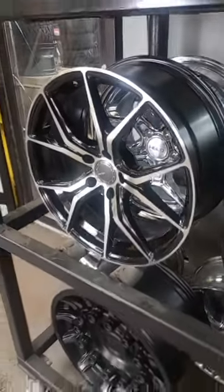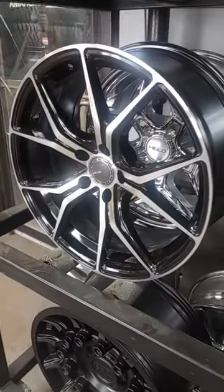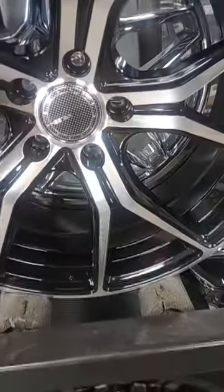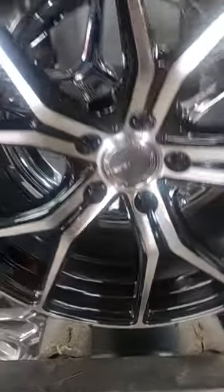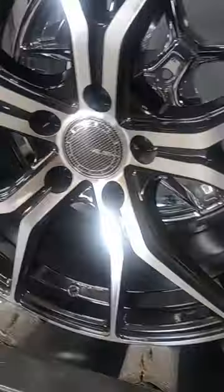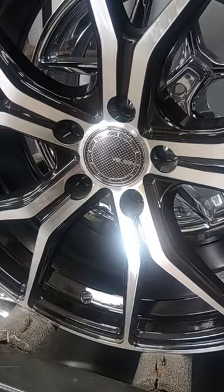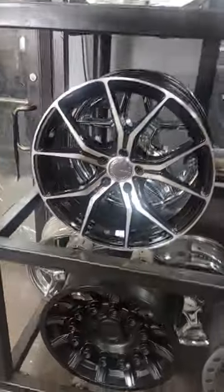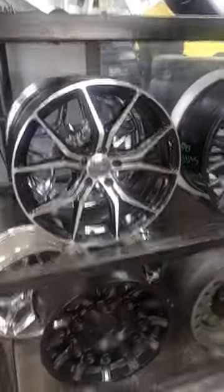I'm gonna check to see if they come in 20s. The name brand — you can see it's called Belson, B-L-S-E-N. I like that split five-spoke design. This is an 18-inch right here.